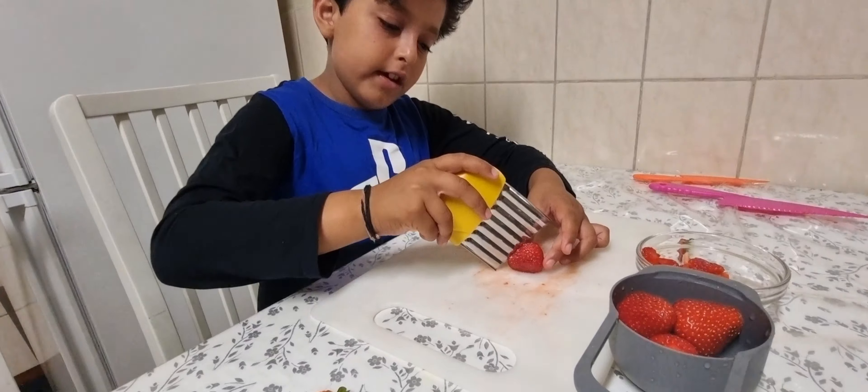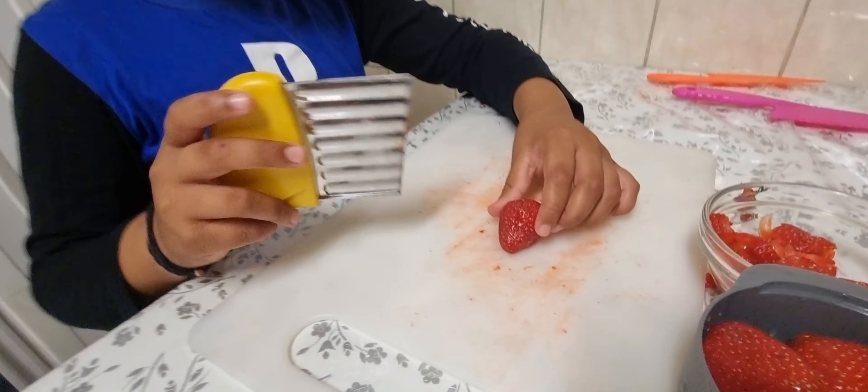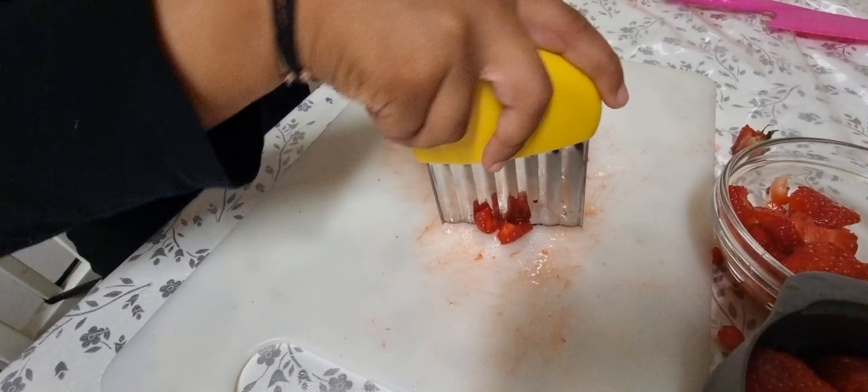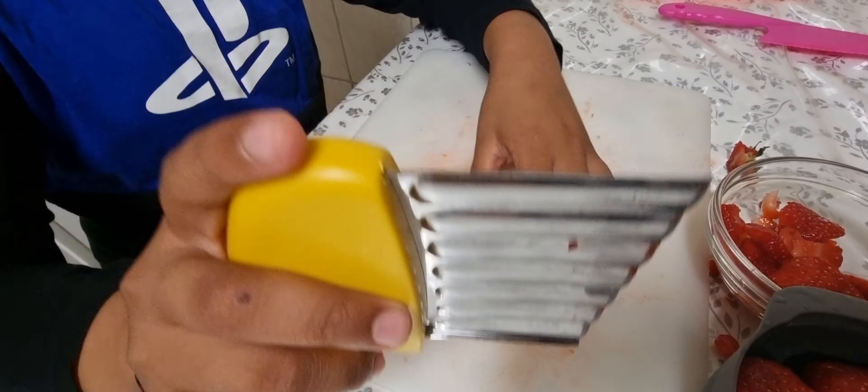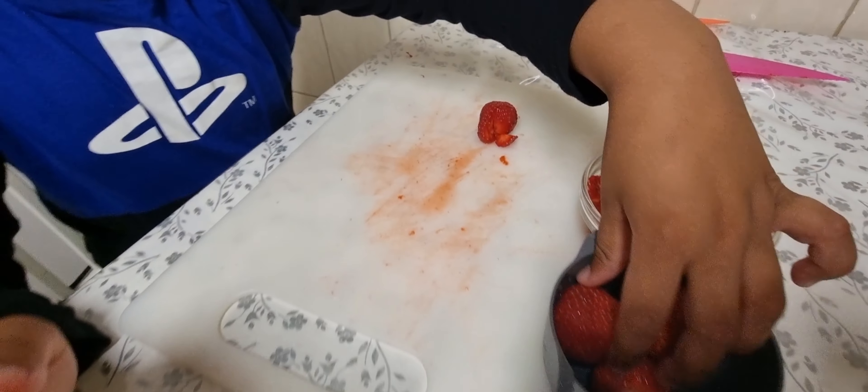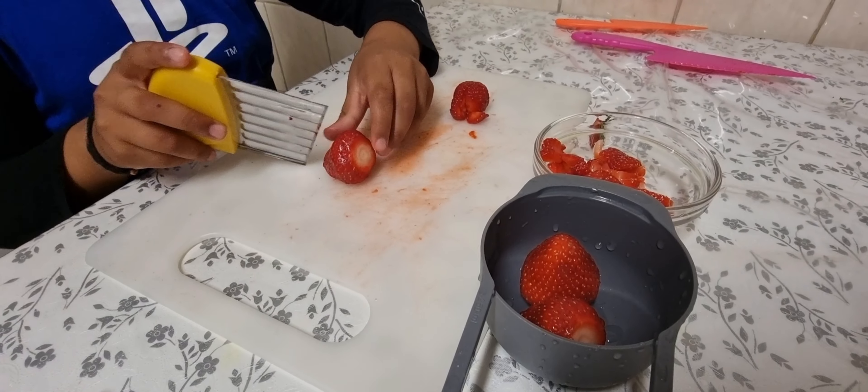Let's go. Here you go — you have the receipt from getting the flour from Tesco.